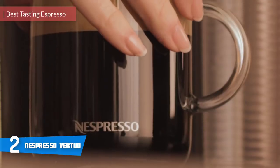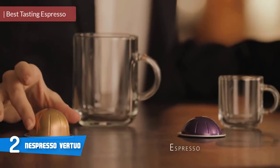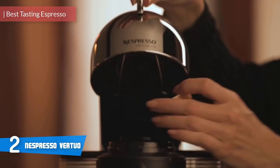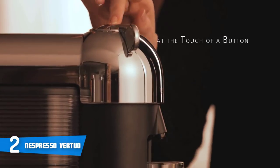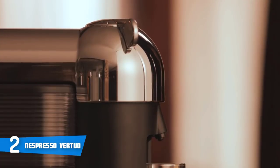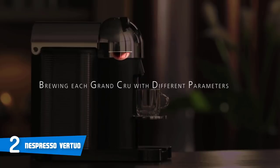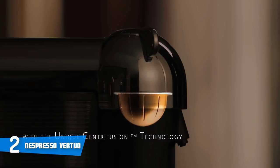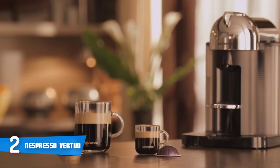At number two it's the Nespresso Virtuo Plus. The Nespresso Virtuo Plus is a convenient and easy-to-use coffee machine that creates great-tasting coffees of all types and sizes. It also packs numerous interesting features that'll elevate your barista experience to a whole new level. Design-wise, the Nespresso Virtuo sports a sleek, self-contained construction polished in black with silver accents and a stainless steel top, ensuring prolonged durability and usability for years to come.